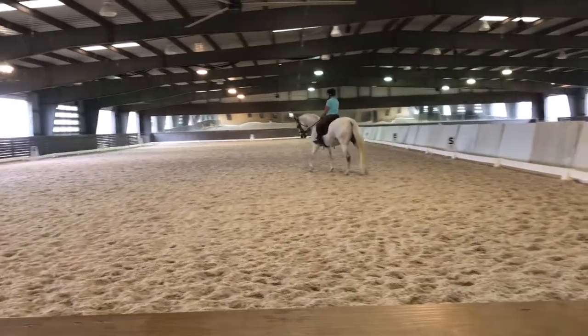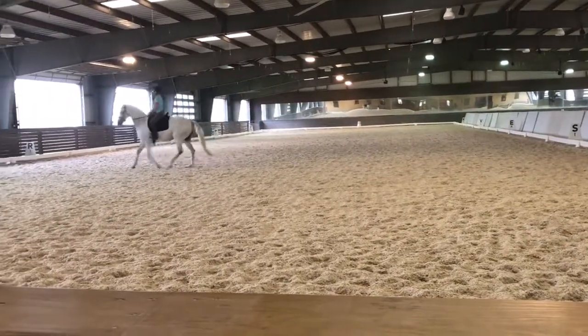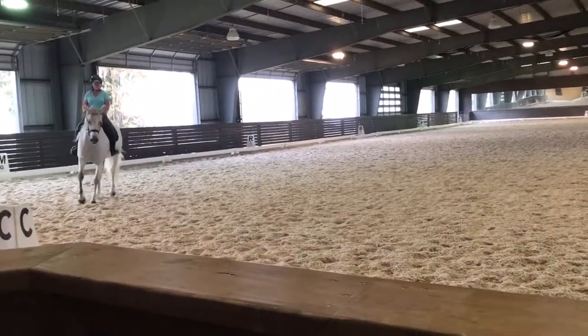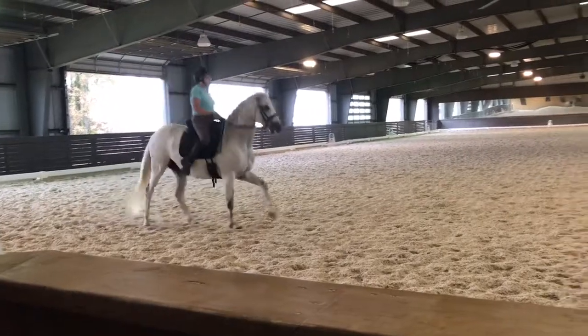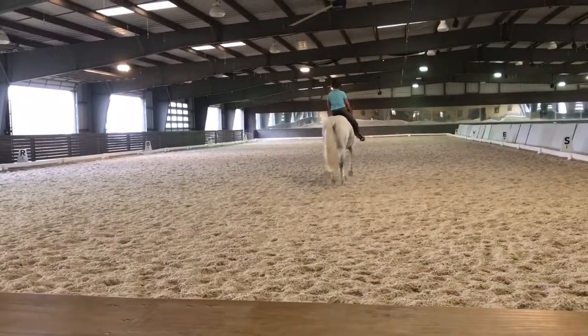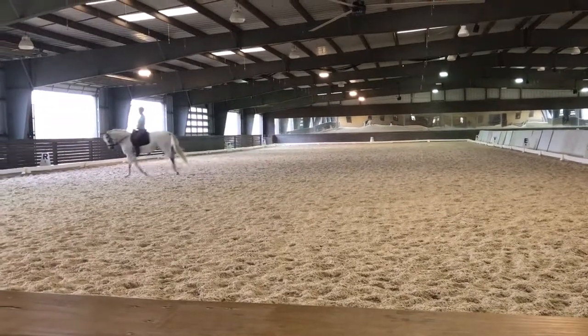That stretching feel stays in play while you make the circle smaller. Stay back with your shoulders. A little more jump — maybe a little light tickle with the whip. Careful that she doesn't jump through the bridle. Just say, come on, you can do it. Keep her right rein down and open. See if you can get her to relax the neck a little more in that demand.